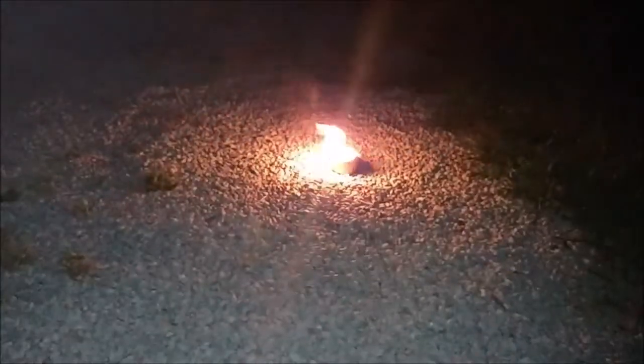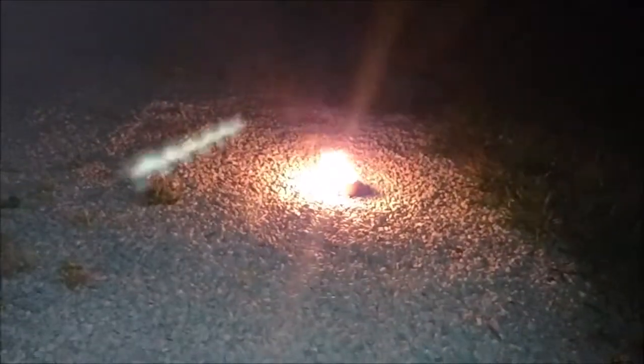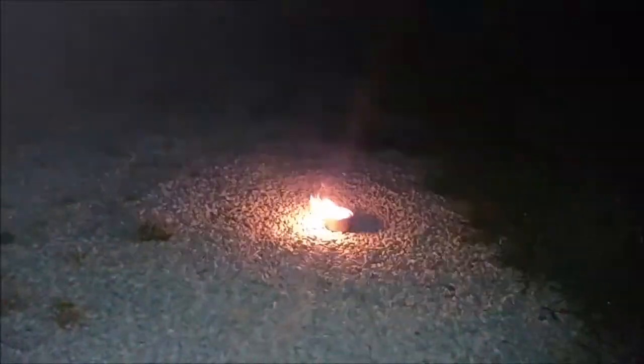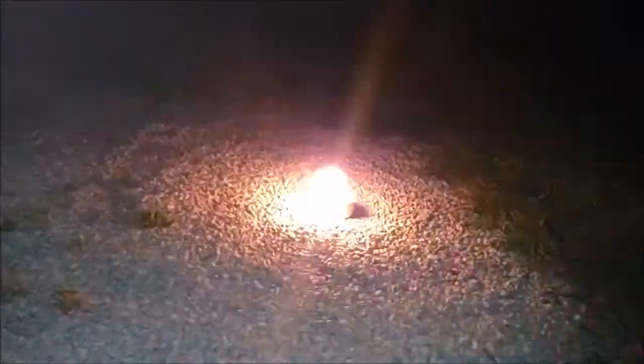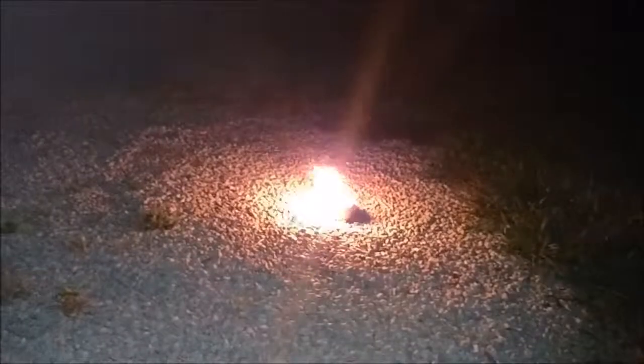Hey YouTube, it's Gary again — a few nights later. I finally got a chance to go out and burn one of these things. This is my campfire in the can, tuna fish fire candle thingy. I think they're kind of cool if you just want to sit around a little fire without putting much effort in — cheap and easy to make. I'll tack this on the other video and get them uploaded. Thanks.